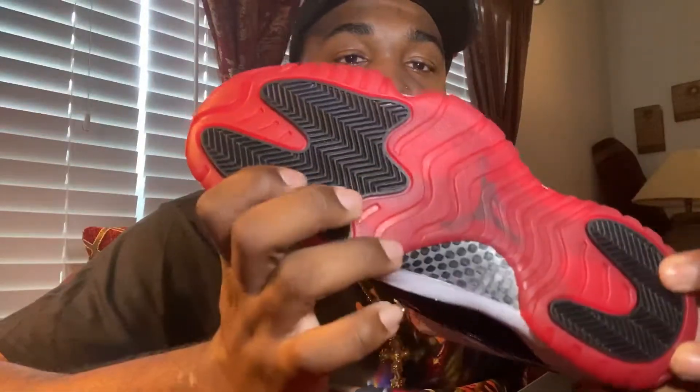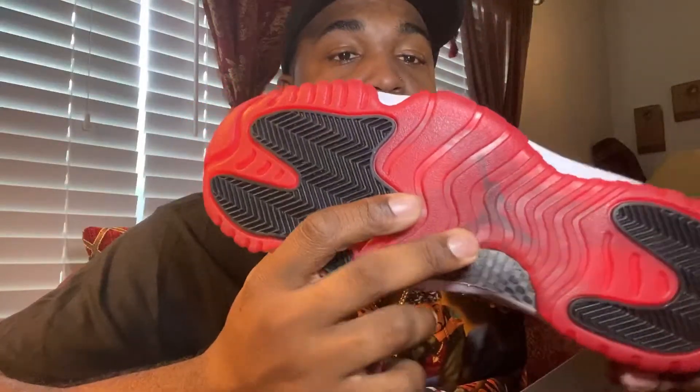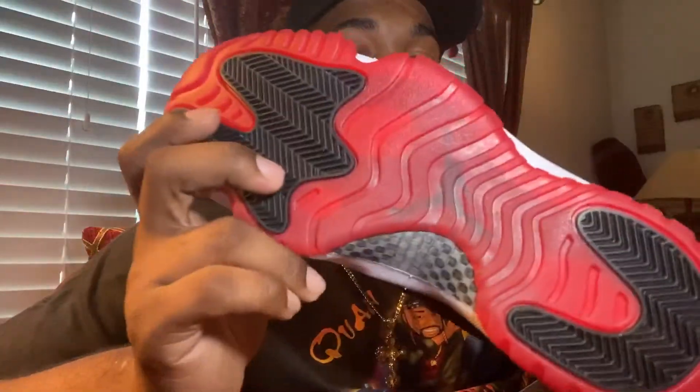You got that Bread 11 low bottom with the carbon fiber material, two black pods — so it's a Bread 11 low bottom. The sole is definitely Bread 11s, and the midsole right here I'd say is definitely a blend of Bread 11 and Concord 11s — two in one.